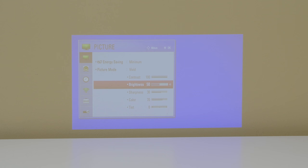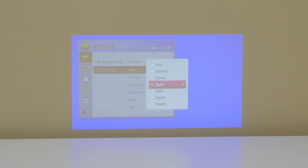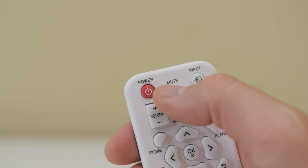Here's an example of the navigation and the menu system — it's pretty simple. You have control over the picture, the brightness, the colors, and the interface is straightforward. If you don't want to do things manually you can just pick from the preset picture options. For most of the settings features though you will need to use the remote that's included.